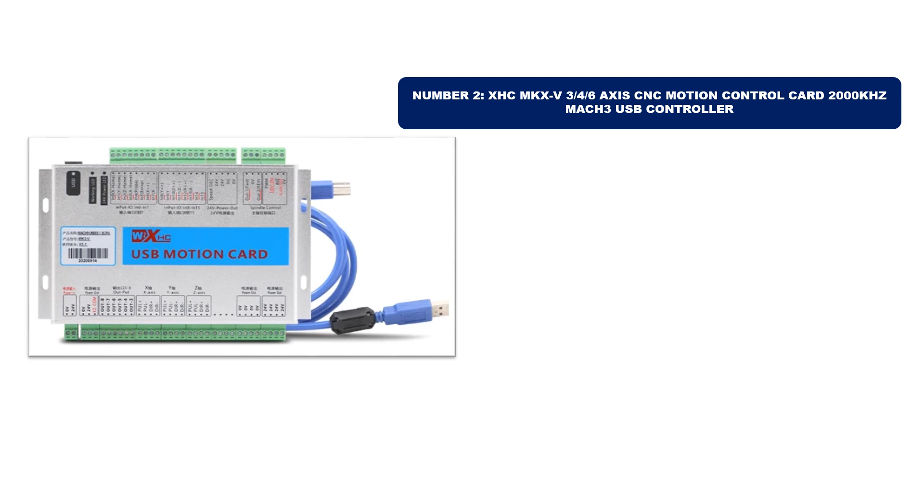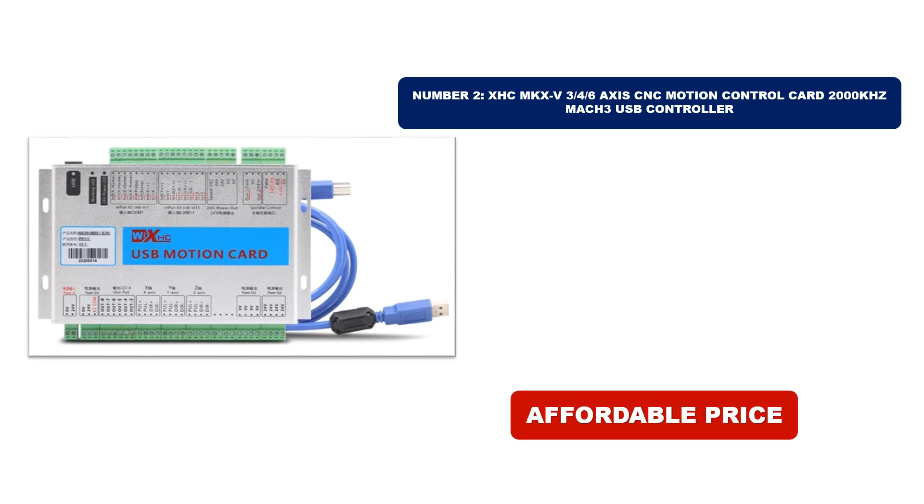Number 2. Our second choice is another best-selling product, offering exceptional quality at an affordable price. If you're on a budget, this is the perfect option for you. Stay tuned to see why this product stands out as a fantastic deal in 2024.